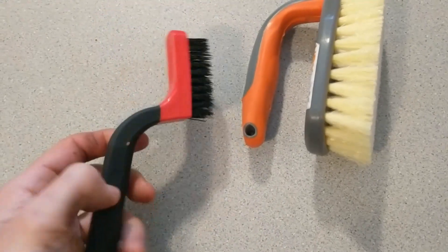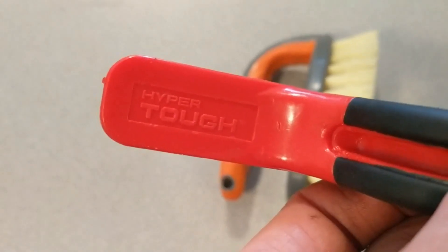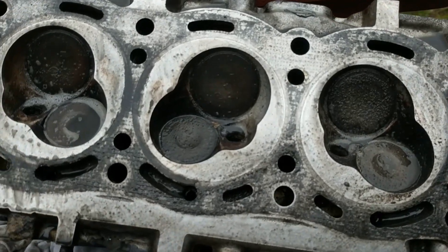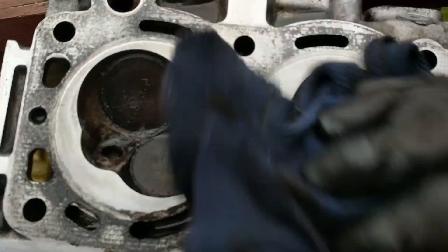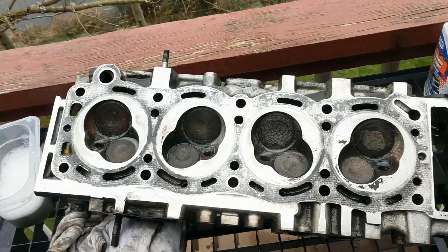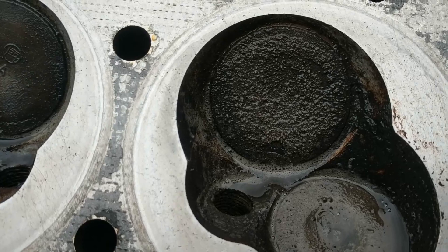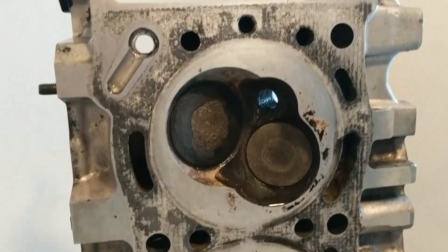Found this guy at Home Depot, which is really cool — Hyper Tough. It's meant for removing grout. Coming together quite nice, let's get a little wipe. Not where I want it to be, but it's getting there, it's definitely getting there.